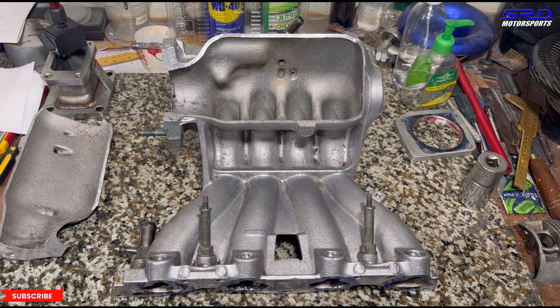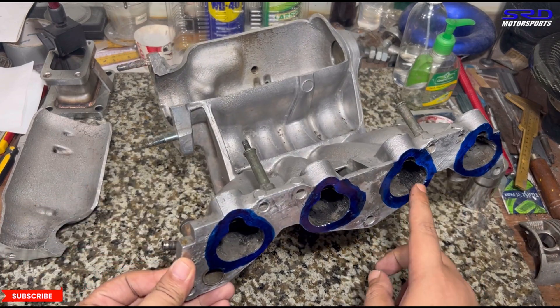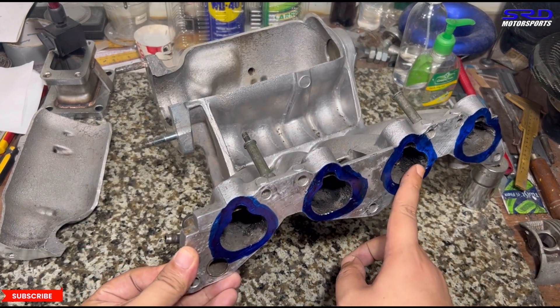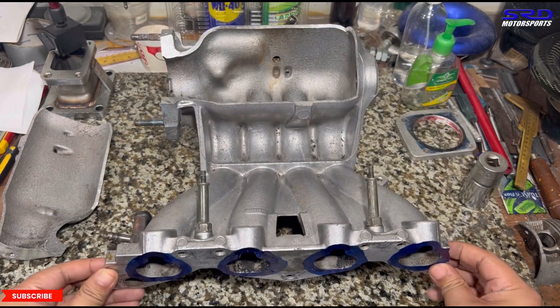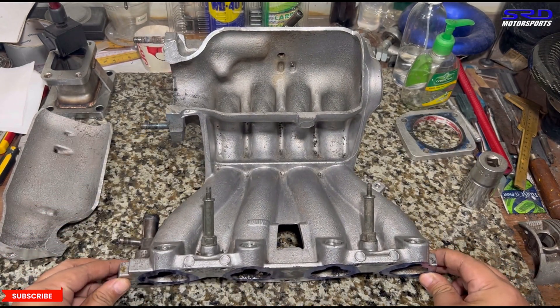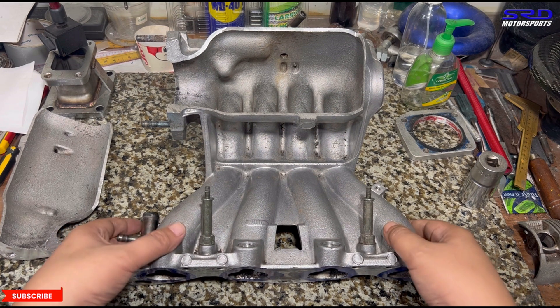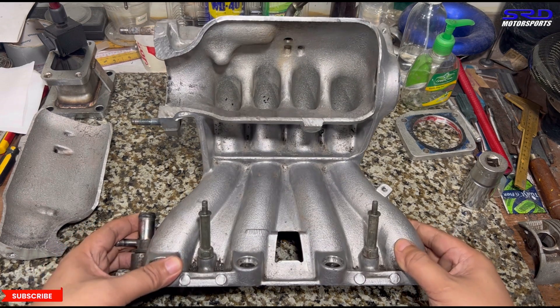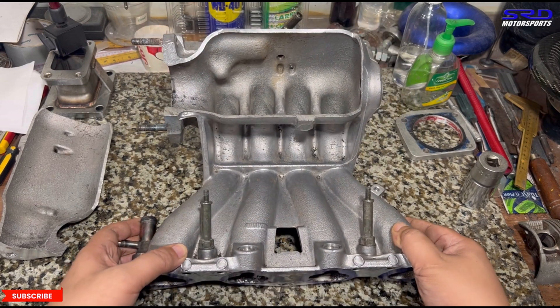On the flange side, we're going to port until about half an inch before the head, so we can port match it to the cylinder head. The owner decided to send us his cylinder head along with the manifold so we can port match it really well — that's an excellent move.